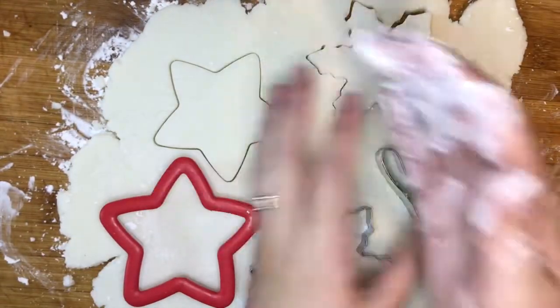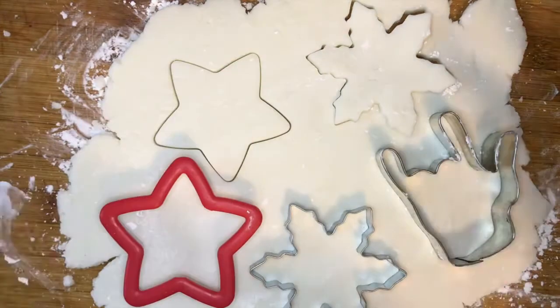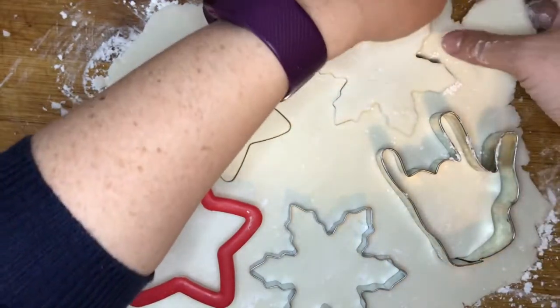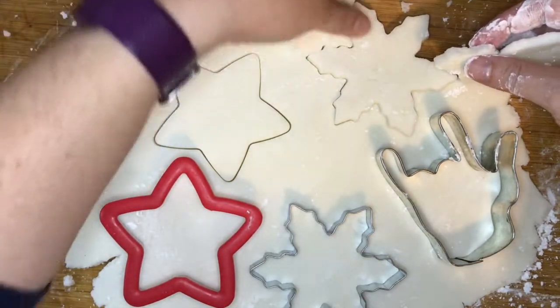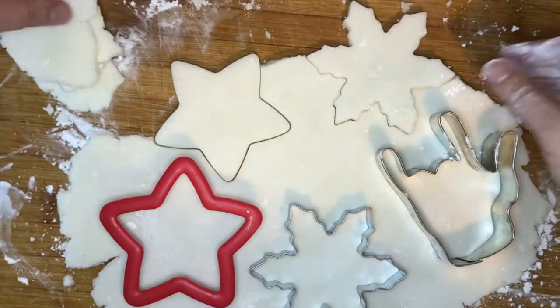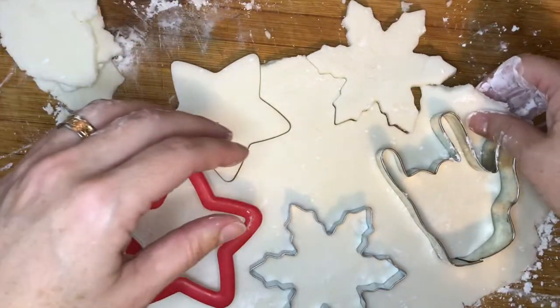Just like cookie dough, you'll want to roll up your scraps into a ball and then re-roll them out. The cornstarch dough does tend to get a little bit drier than the regular salt dough ornament dough, so you may have to wet your hands a couple of times to get it all the way rolled back out.